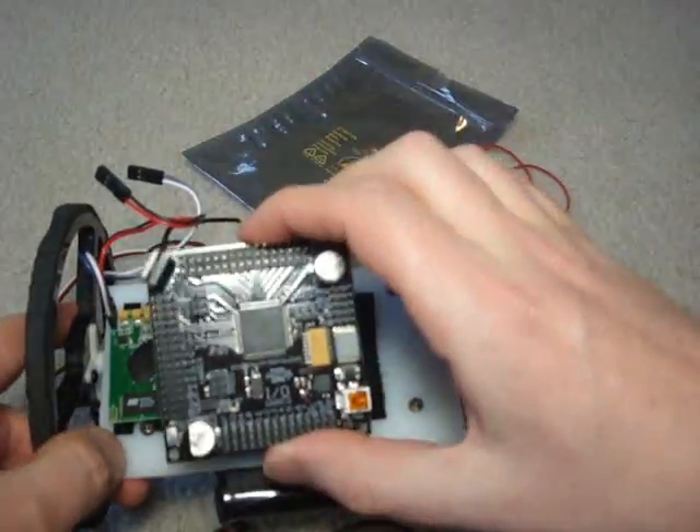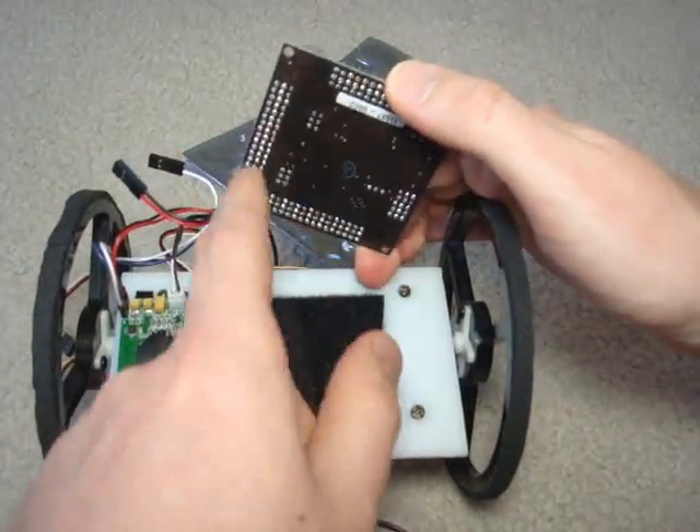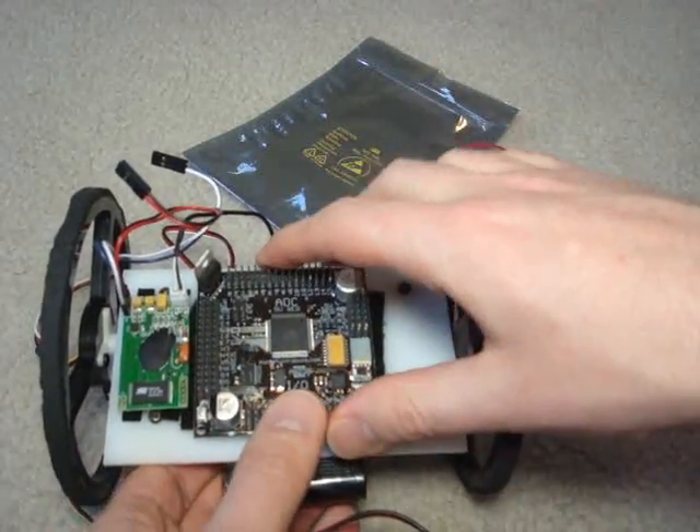Then we want to mount the Axon. There are many ways you could do it — you could either velcro it on or you could use the screw mounts. Today I'm going to do it really fast because we don't have time, so I just sit it there.